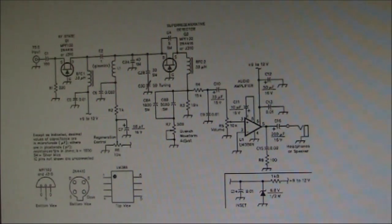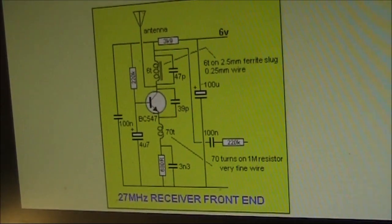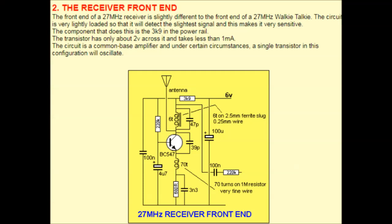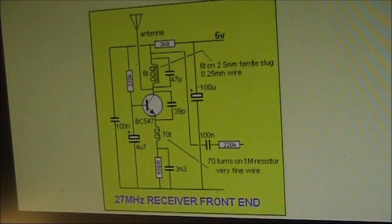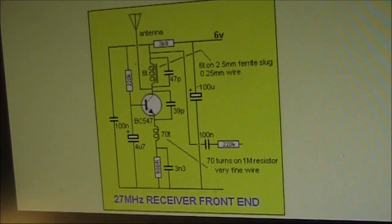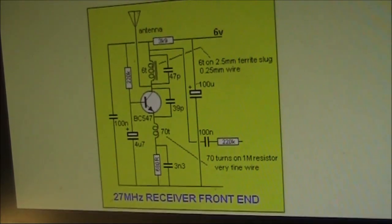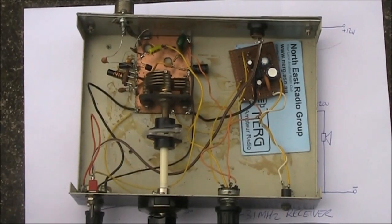My receiver partly borrows from this design. Another receiver, much simpler, appears on the Talking Electronics website — a simple 27 MHz super-regen receiver. I'll include a link to both that and the QST article in the description for this video. My receiver is a hybrid of those two designs.